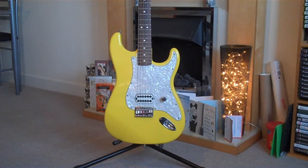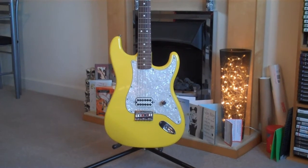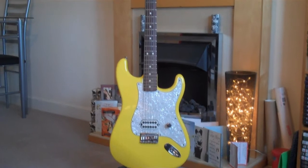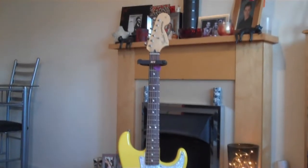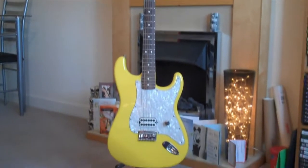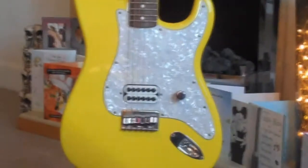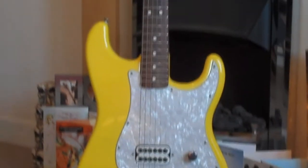In this video we're going to take a look at two particular guitars that I own. They're both signature Tom DeLonge's. The first one I'm showing you here is his original signature Fender Stratocaster, which they don't make anymore, but when they did it was a very, very popular guitar.